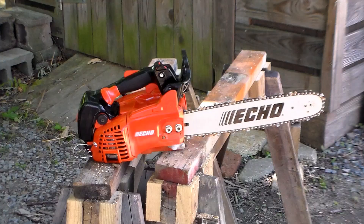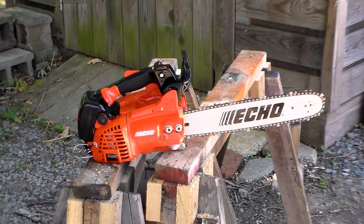That concludes the comprehensive review of the ECHO 355T. It's a very powerful little saw for its size — it pulls more like a 50cc saw when it's rated at 35.8cc. It would cut a little faster with a full chisel chain configuration, but it's not bad at all.